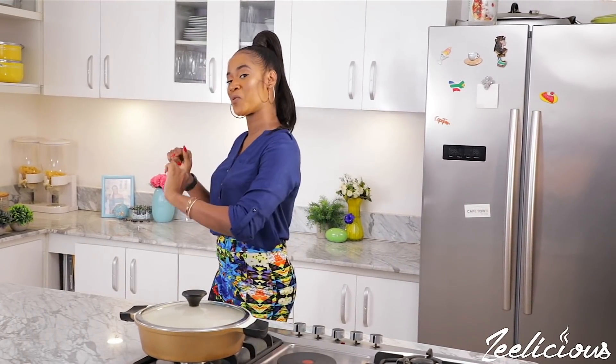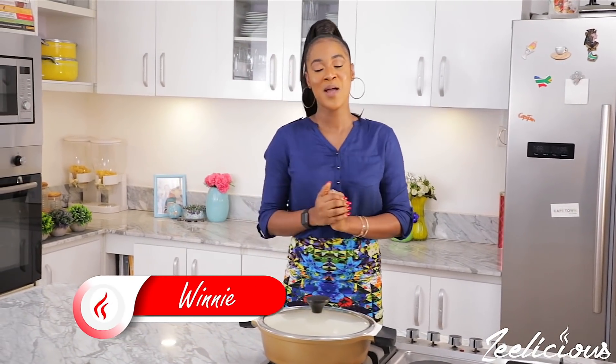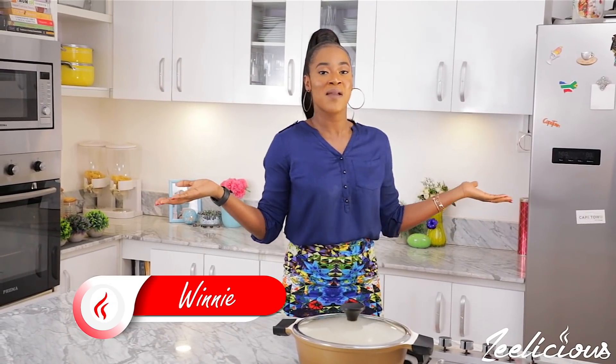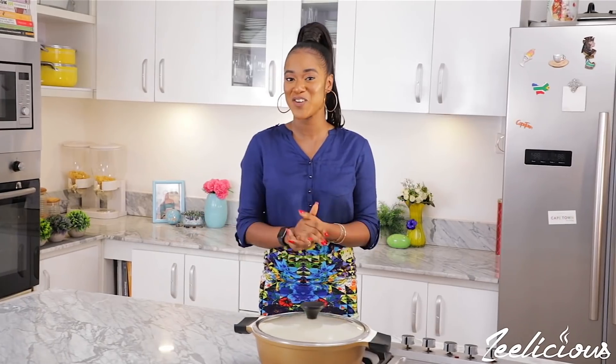I already have an okra soup recipe on this channel — I'm going to put the link in the description box down below just in case you want to see how I made that one. Today I'm sharing an updated version of that particular recipe because I'm all about making my meals speedy and more flavorful.